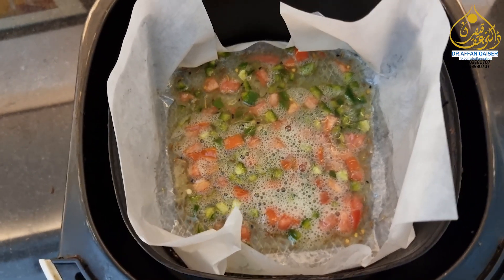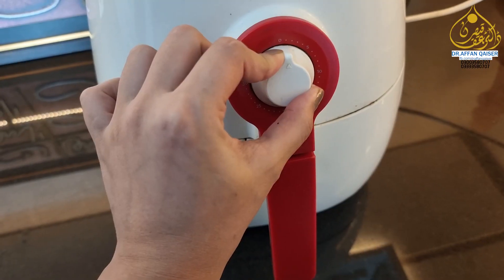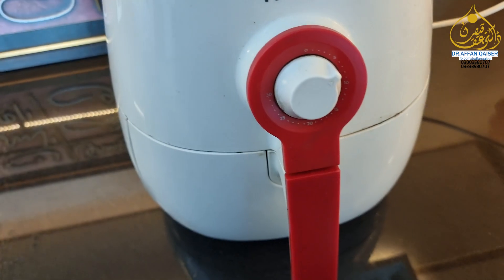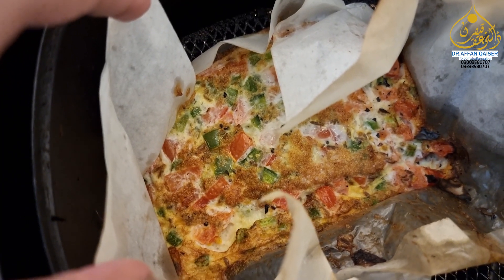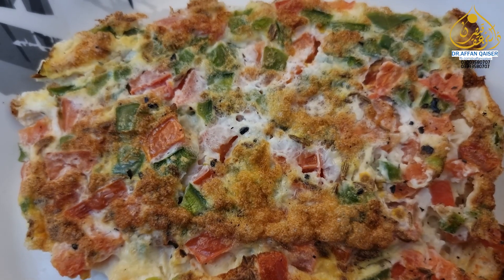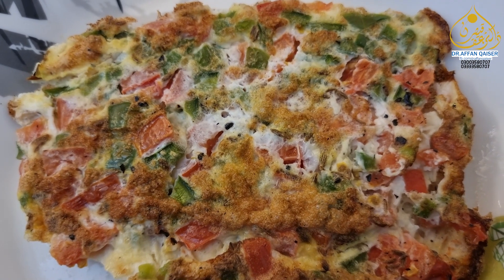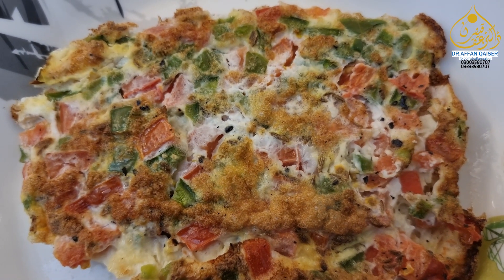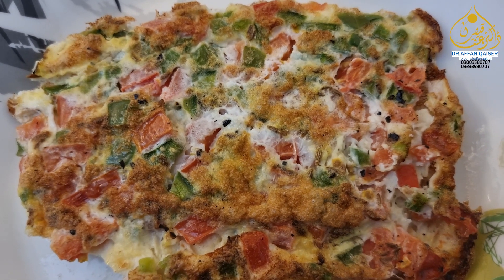We will equally spread it and put it in the air fryer. Our omelette is ready. Now we will put it on the plate. This is the omelette — it's made, and it's really tasty. It's made very quickly, 5 to 7 minutes to prepare it, and it's ready to eat.